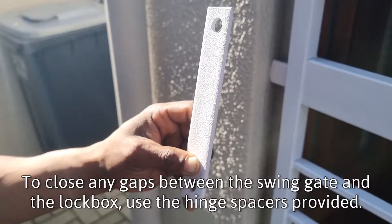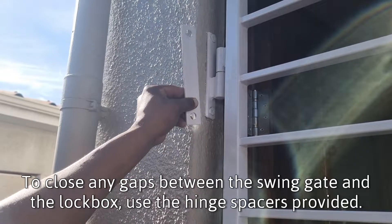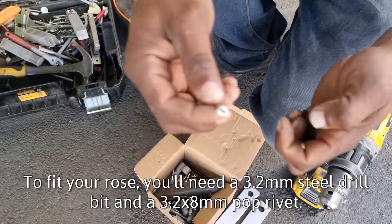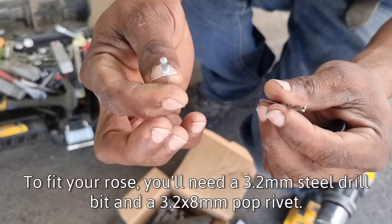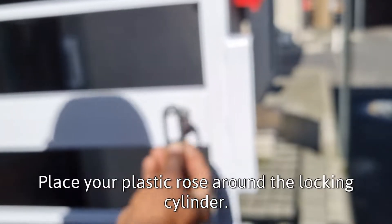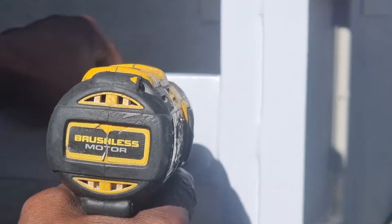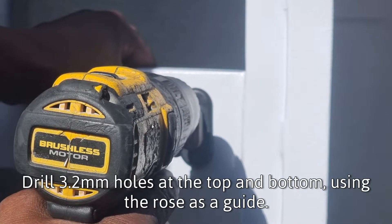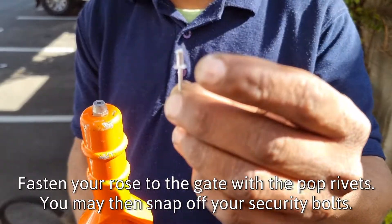To close any gaps between the swing gate and the lock box, use the hinge space as provided. To fit your rows, you'll need a 3.2mm steel drill bit and a 3.2x8mm pop rivet. Place your plastic rows around the locking cylinder. Drill 3.2mm holes at the top and bottom using the rows as a guide. Fasten your rows to the gate with the pop rivet.